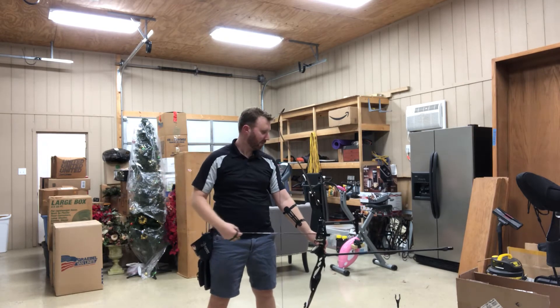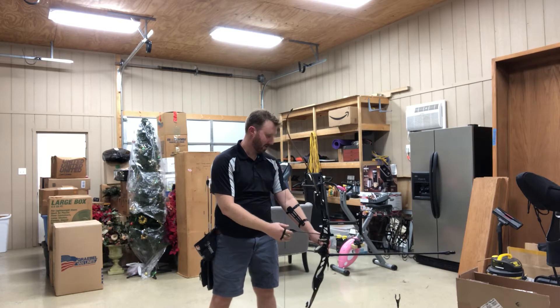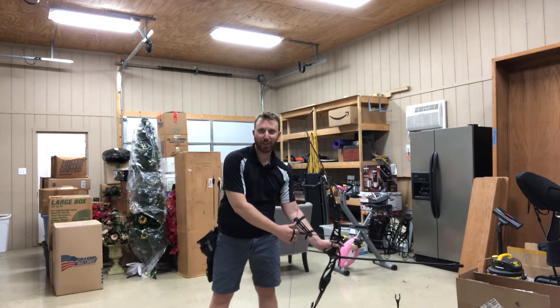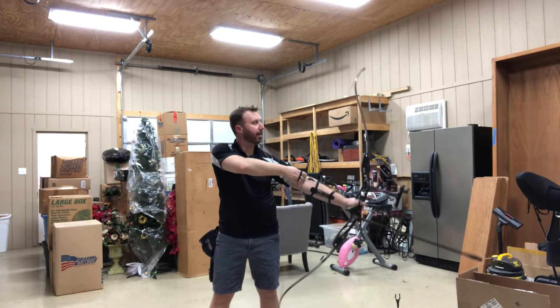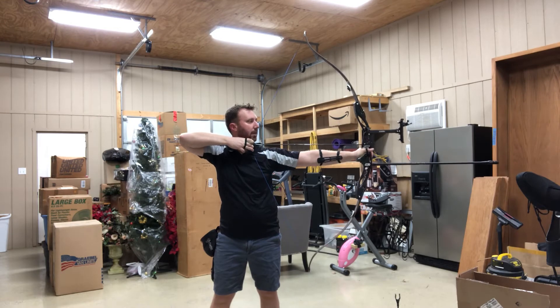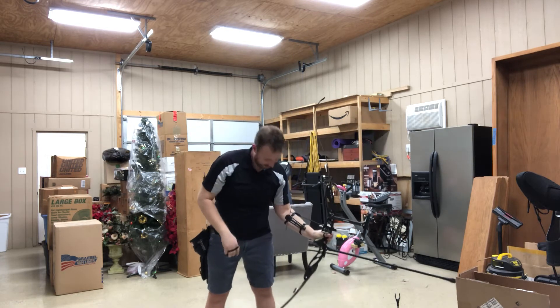Let's see if I can do it the other way first. Even just thinking about it now, I added like a full centimeter to my draw length — I almost blew through the clicker. Here, it's on the lifeline, and even I can feel that — just like nothing's in line.